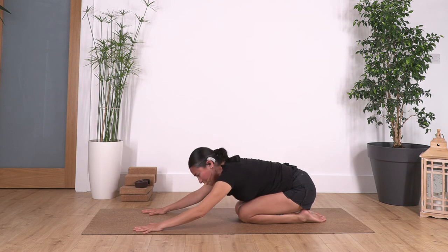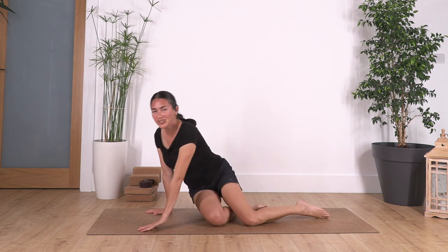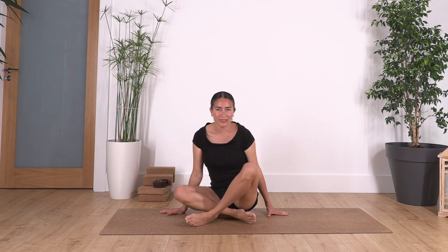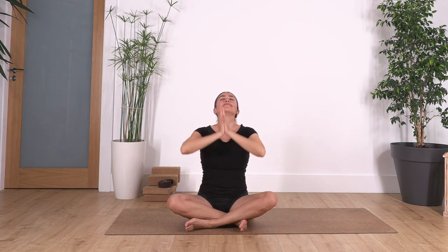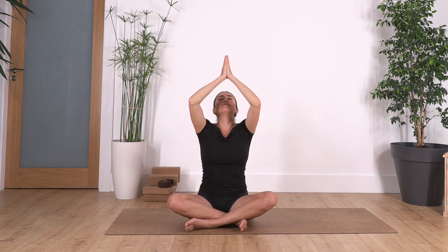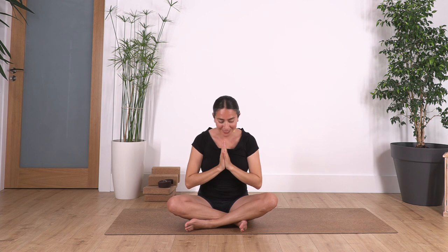Raise your torso, come into a sitting position. We're going to end with three deep releasing breaths — inhale, arms up; exhale, arms down. Let's go: inhale... and exhale... one more inhale... and exhale. Hands back in prayer position and we say Namaste. Thank you for joining us and see you next time.